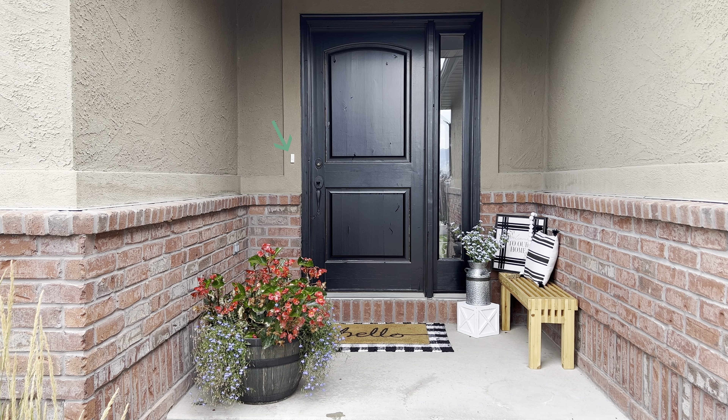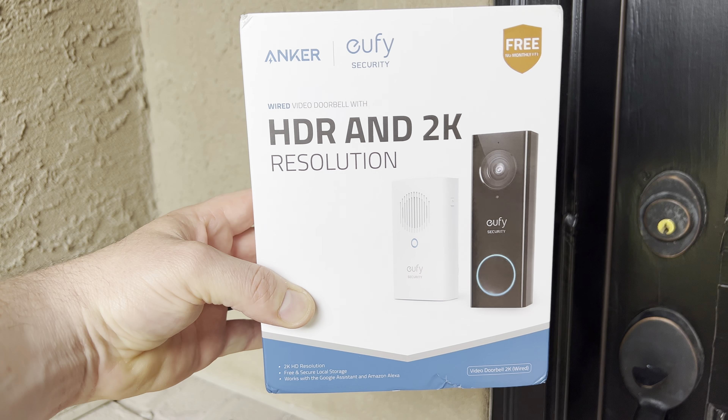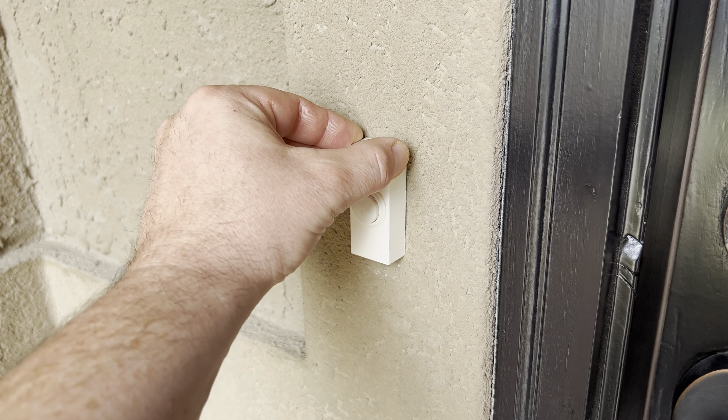Today I'm going to be upgrading this old doorbell by installing one of these Eufy security cameras, and I'm going to show you how to do it. These are actually pretty easy to install, and the first thing we're going to do is remove this old doorbell.